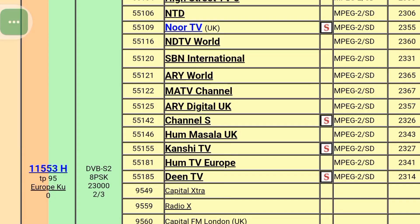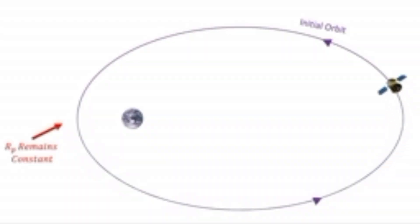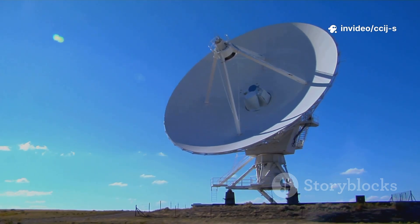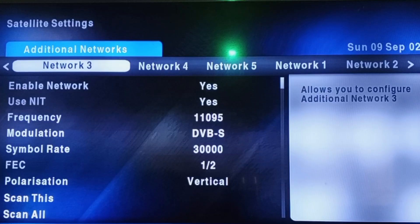Step 2: Note the satellite parameters. Write down the frequencies, polarization, and symbol rates for that satellite. For example, if you're in sub-Saharan Africa and using Astra 28 degrees East, you might note those values. DSTV allows only five transponder entries, so choose carefully.